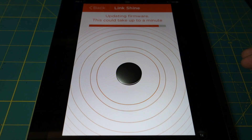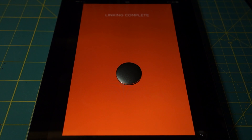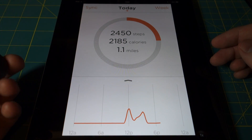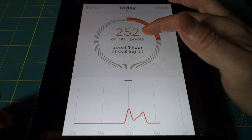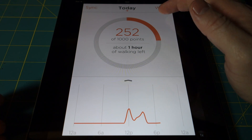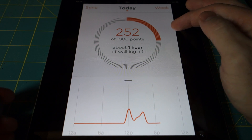Once the firmware update is done, you can pretty much start using it. The syncing process, once you've gone through your day and want to update your activities, doesn't actually take very long — it's a pretty simple process. Here you can see the linking is complete. I've already done a little bit of activity with this. Once you've linked it to your account, it will upload any data you've accumulated. If you tap this central ring, it will tell you your goal, which you can set prior to creating your account. This 252 points was really just walking around my office and a couple of walks around the building — I was getting about 100 points per walk.